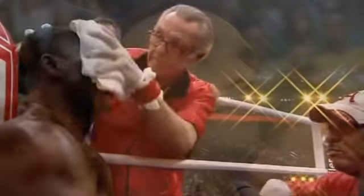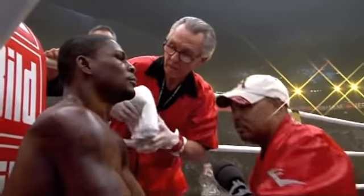Mikkel Kessler on hand — the WBA super middleweight champ will be fighting Andre Ward November 21st at Oakland in the Super Six.